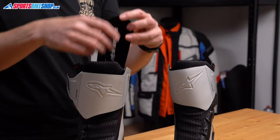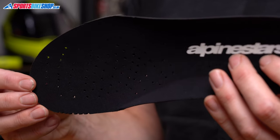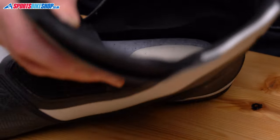Deeper inside there's an Ortholite insole that's perforated to reduce heat build-up and can be replaced if it loses its spring over time. There's also an insert of softer material underneath the insole, embedded into the main sole around the heel, which makes walking more comfortable.